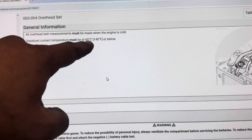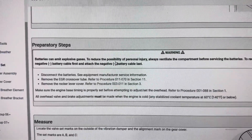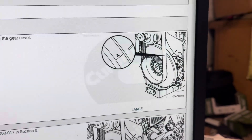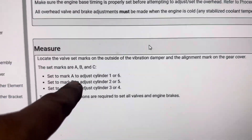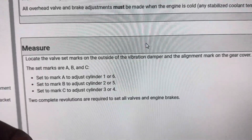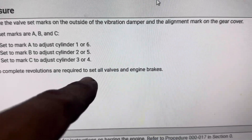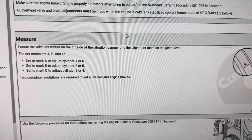It tells you how to set it, make sure the engine is cold at a certain temperature or below. So if a guy rolls up into your shop and wants a valve adjustment but the engine is hot, don't do it — it's going to have to cool off. Rotate the engine, look at the vibration dampener, look for letter A, mark it, and go from there. Set mark to A, adjust one or six, slightly rotate to B — two and five — then C — three and four. Two revolutions are required for that and the engine brake.